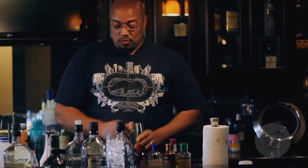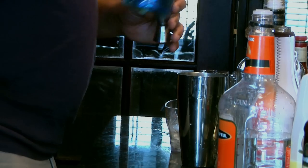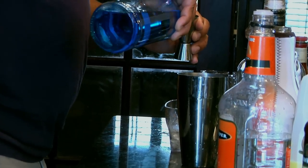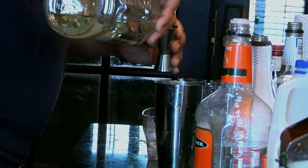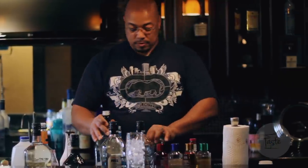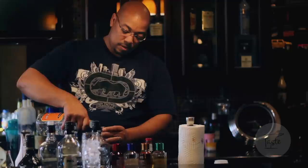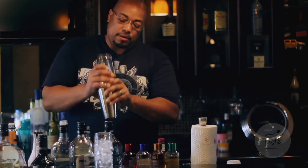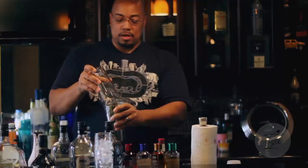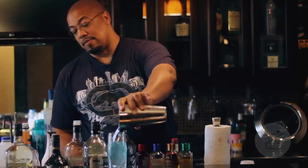You start off with one shot of Malibu, a shot of blue curacao, a shot of white rum, and a shot of triple sec. Then pop on your shaker and shake it up a little bit. Pour your drink over your ice.